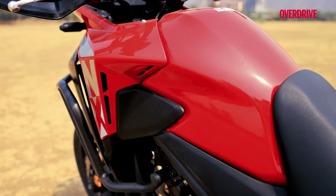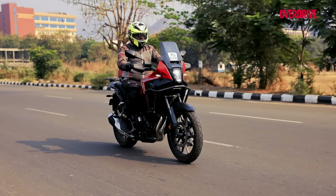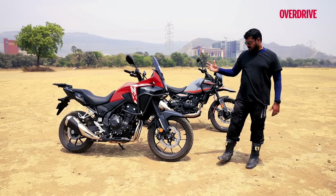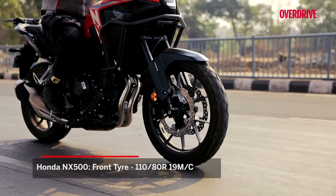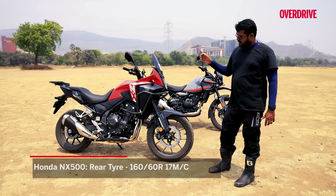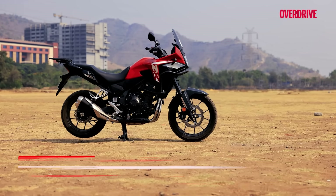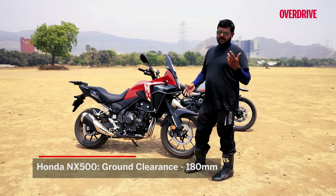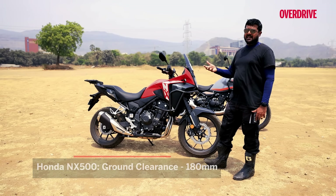The NX500 is a very road-biased machine and you can tell just by the way it looks — that half-fairing up front is meant to deflect wind away from you while riding on the highway, which is great. Another telltale sign are the wheels: alloy wheels at both ends, that's a 19-inch up front and a 17-inch at the rear. The major street-biased telltale sign is the 180mm of ground clearance — great for the road and streets, but not so much when tackling off-road trails.